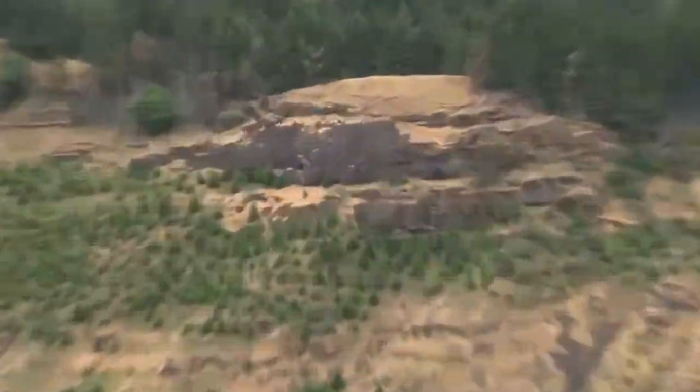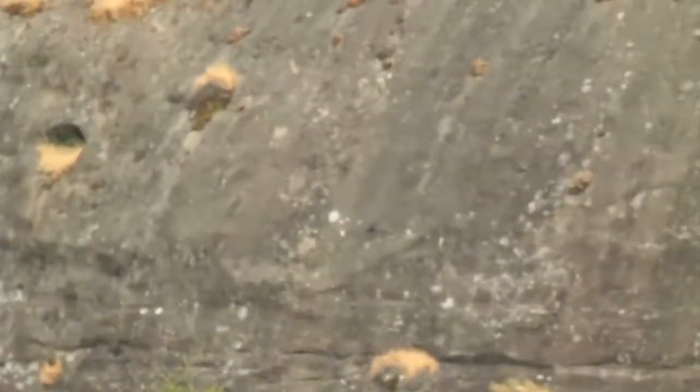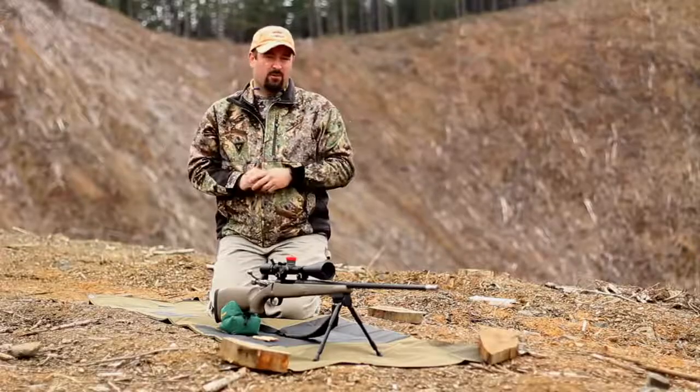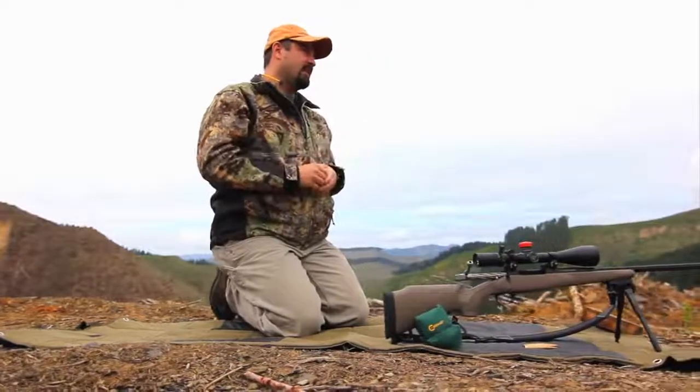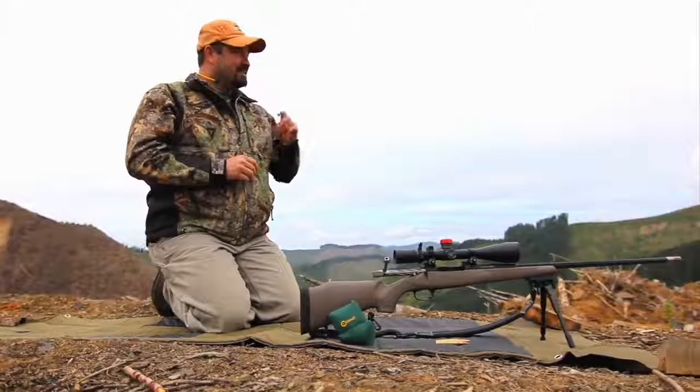So again we have a target here at a thousand yards. It's a nice white dot on our nice rock face. The rock face is very wide so we've got lots of room to see the bullet impacts, and the target is about half a minute, so something that's right around five inches.